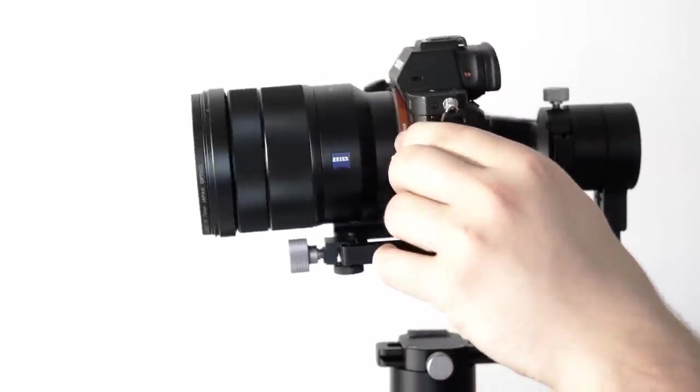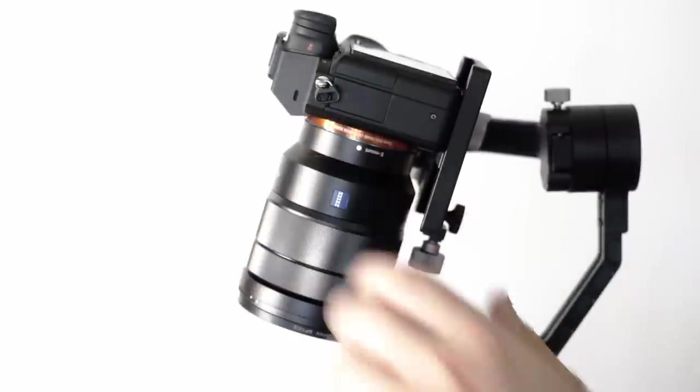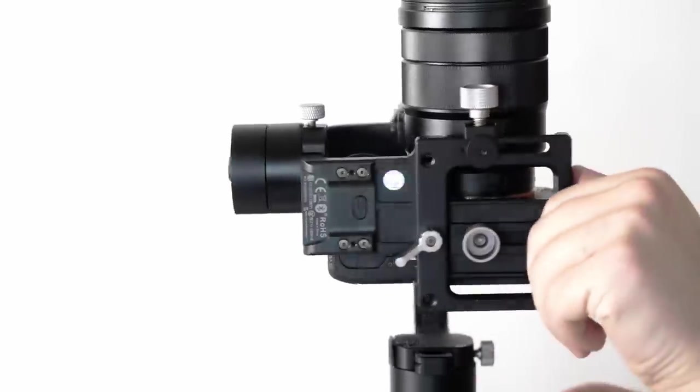Look at that — the camera is up in a vertical position and it's staying there. How about in the normal position? Perfect. How about down? Excellent. Now we've made three adjustments: our roll arm is adjusted, our pitch arm is adjusted, and our camera sliding plate is adjusted. So what this means is that I should be able to put my camera in any position and it's supposed to stay. That means we have a perfectly balanced camera.